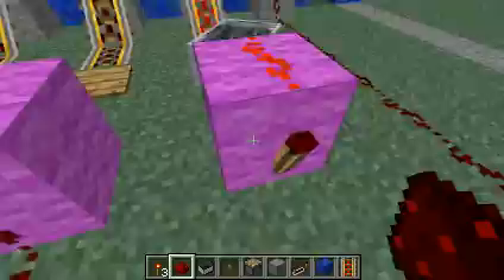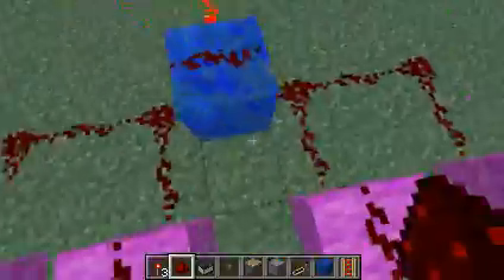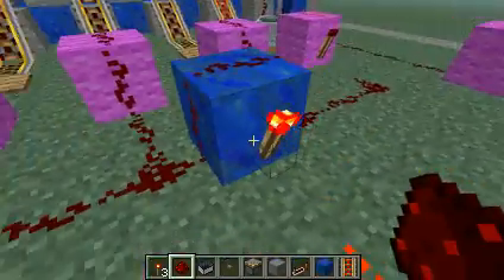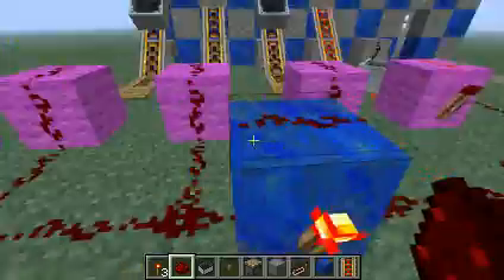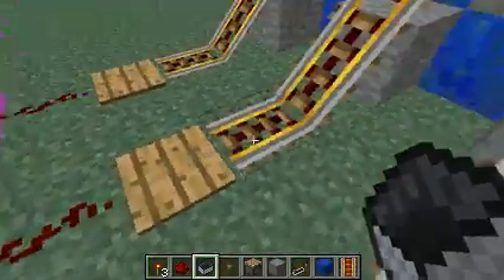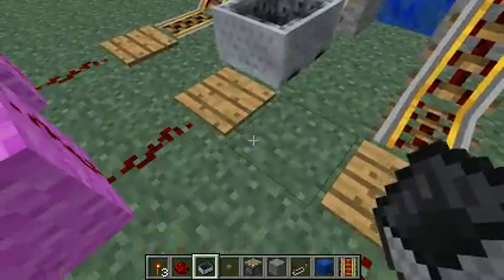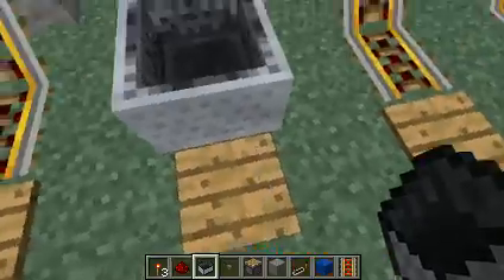It's a bit different from over here, because you have an input here with powered redstone. Here it's off, which allows the torch to be powered. As you see, if I put something over here on this here — you see this gets powered, and it's not powered over there.